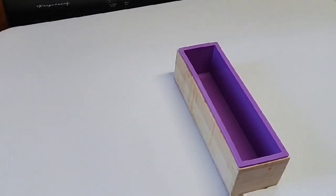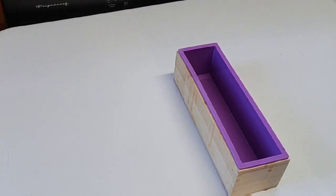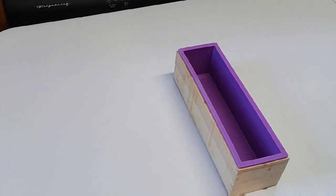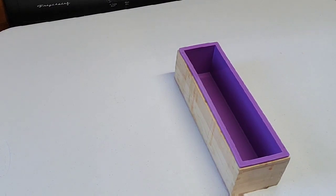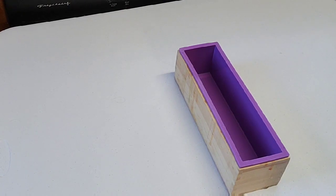Hello everyone, my name is Jennifer and today I'm going to be making a melt and pour soap swirl video. I've been making melt and pour soap for about two years now, but this will actually be my very first video so I'm kind of nervous. I hope it turns out okay, but if it doesn't, please show me pity — I am a newbie. I do have a few people who asked me to make a video on doing my swirls.